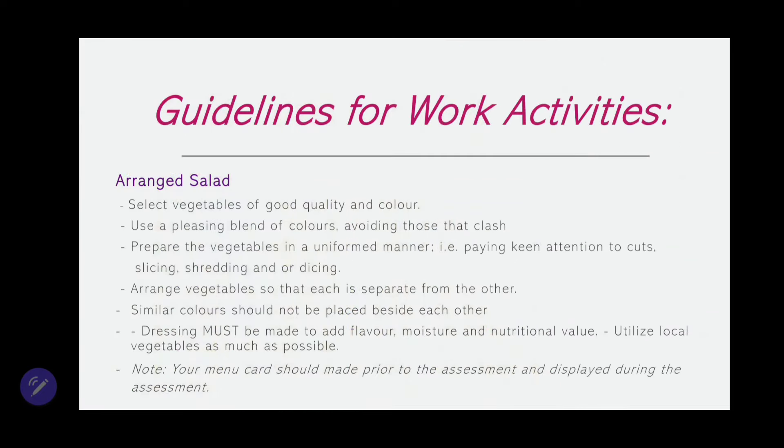Now let's turn our attention to the guidelines as they relate to the arranged salad. When purchasing, ensure that you select vegetables of good quality and color. You don't want to choose any vegetables that are bruised or wilted — even though they can be refreshed in ice water for about 30 minutes, you don't have time for that. Ensure that the vegetables you purchase for your salad are of high quality, because when you serve it on the plate or platter, you want it to look nice.